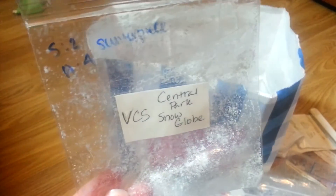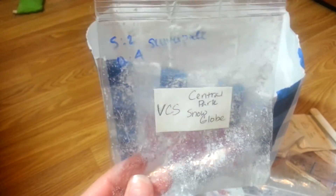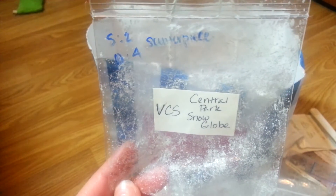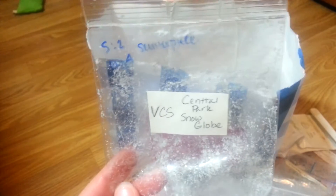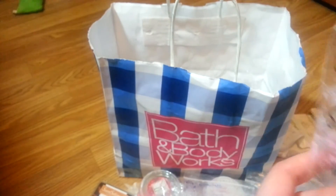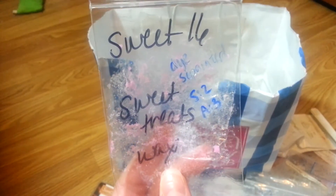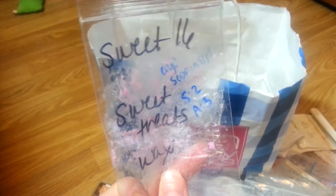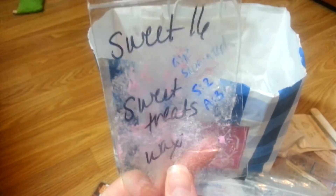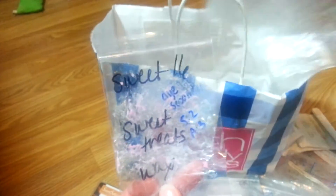Central Park Snow Globe — I had this in my centerpiece and it did terribly. This is from Vintage Chic Scents. I bought it in a de-stash and I don't know if it just didn't cure very long or it was the combination with my centerpiece, but it was just not strong at all. Very disappointing. Sweet Sixteen by Sweet Treats — the dye separated from the wax and it looked disgusting. It was in my centerpiece and very light. I liked the scent but it was so weird. I don't recommend Sweet Treats.